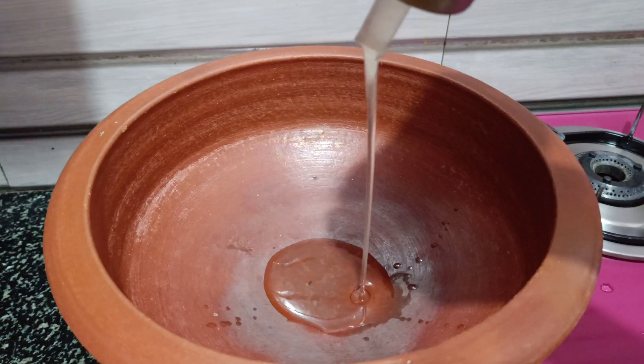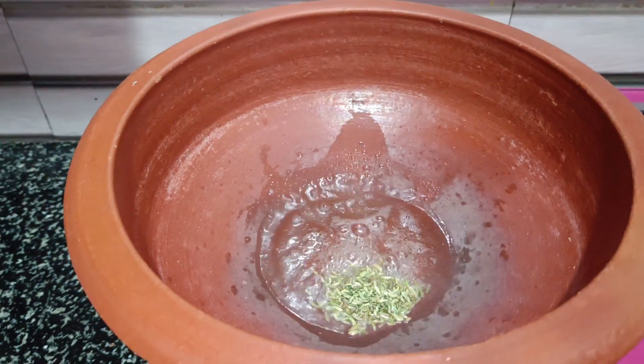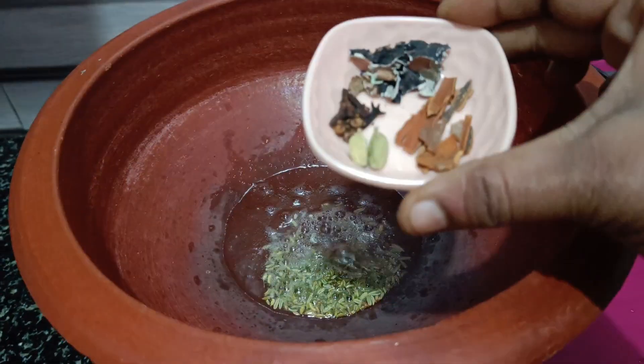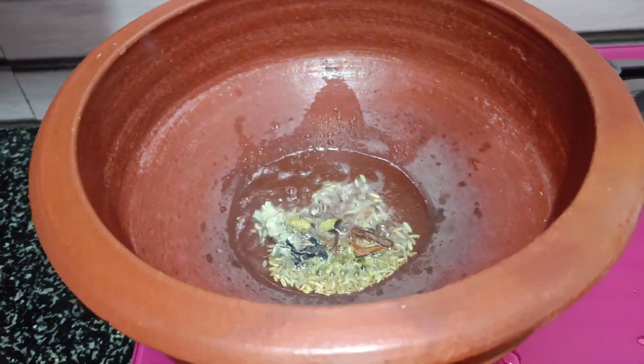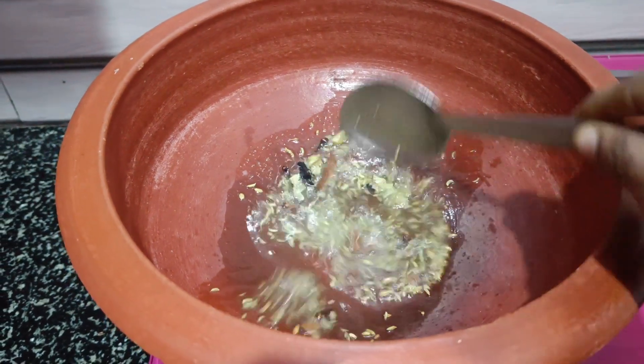In a bowl, we will add oil. Add 1 spoon of Sombu. Add whole Garam Masala. If we put this in the bowl, we will add a good flavour.